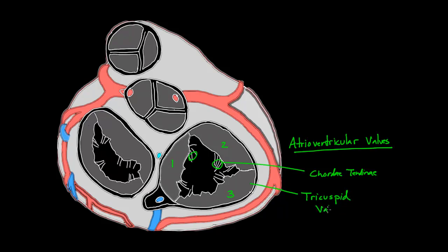The other atrioventricular valve — you can see there are a couple of chordae tendineae here that clues us in that this is definitely one of the two atrioventricular valves. And this one actually only has two cusps: one, two. So this must be the mitral valve, which means that these other two are left. One's got to be the aortic valve, and one's got to be the pulmonary valve.